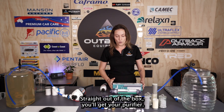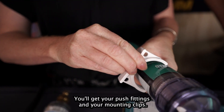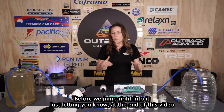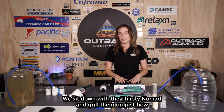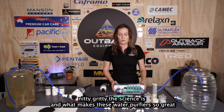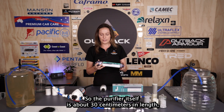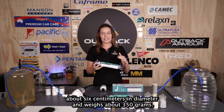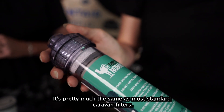Straight out of the box you'll get your purifier, your push fittings, and your mounting clips. The purifier itself is about 30 centimeters in length, about 6 centimeters in diameter, and weighs about 350 grams — pretty much the same as most standard caravan filters.